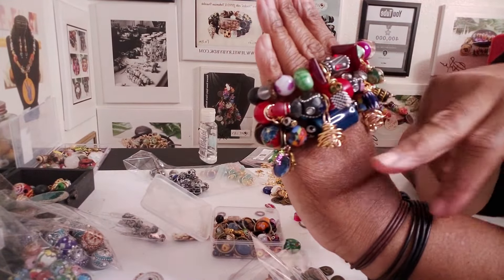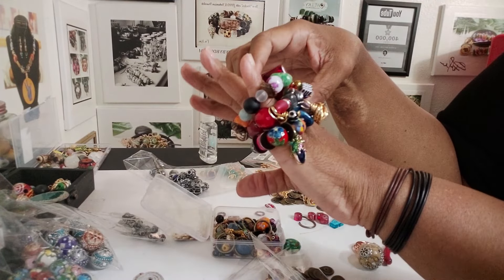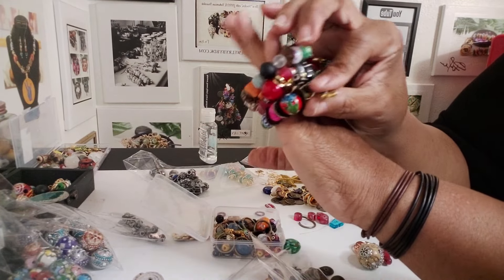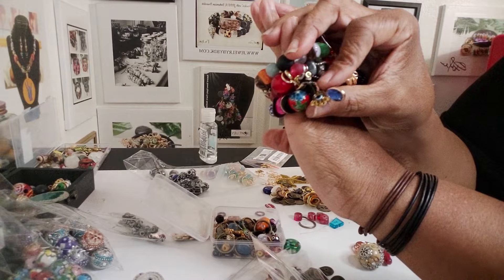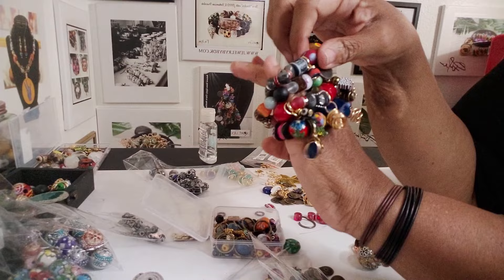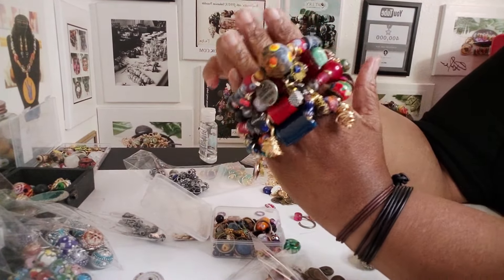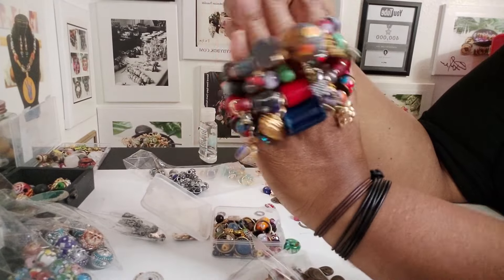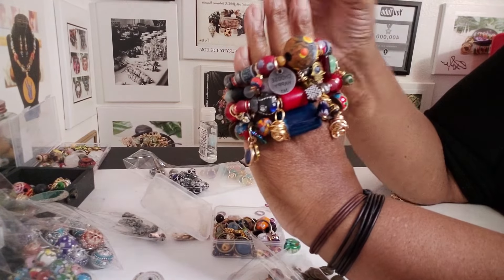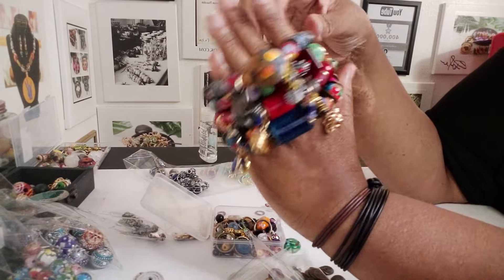And like even with this one, I used some glass, some agate, the hamsa charm right there, and then some metal tokens we used over here and a couple of beads. And then this is what this came out to — I really like the combination of this bracelet. These bracelets just roll the different colors, the layers, just a lot of personality with these four.